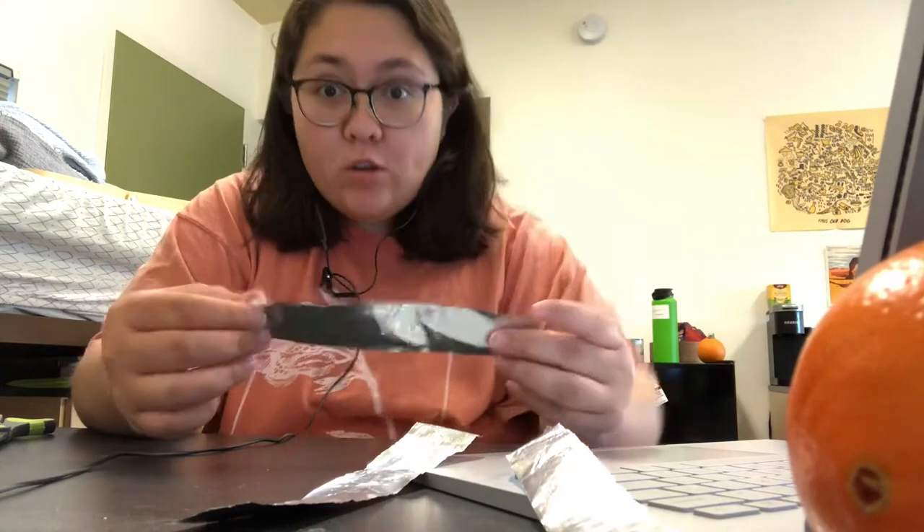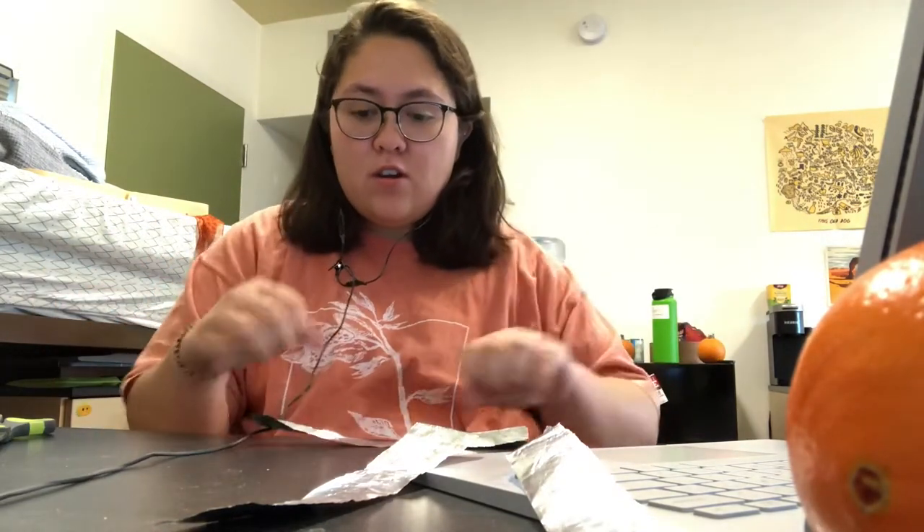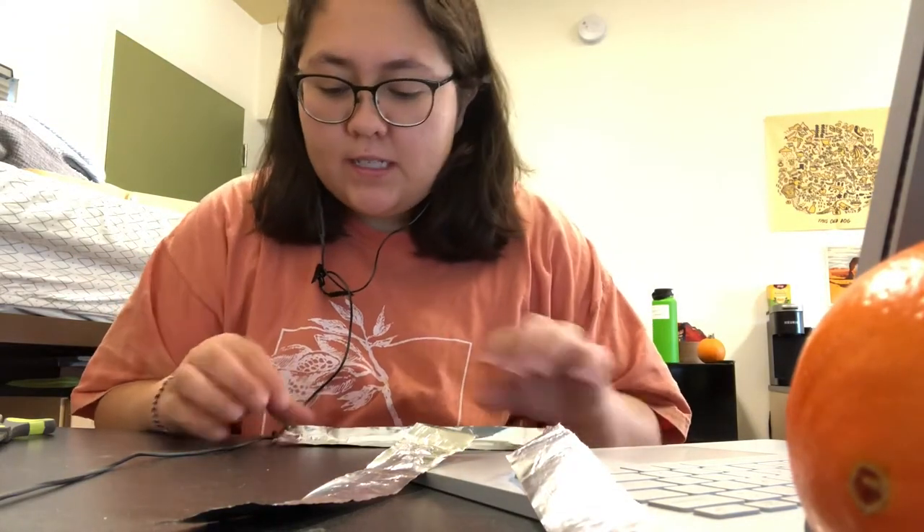Now I'm going to fold them into thirds lengthwise, so it'll be a stronger piece of aluminum foil — each one will be 1 by 20 centimeters.